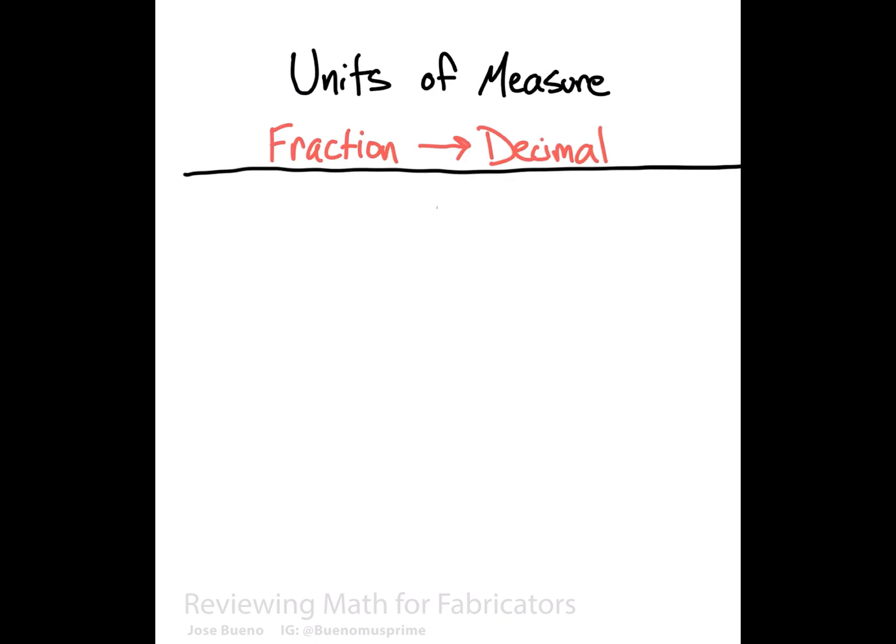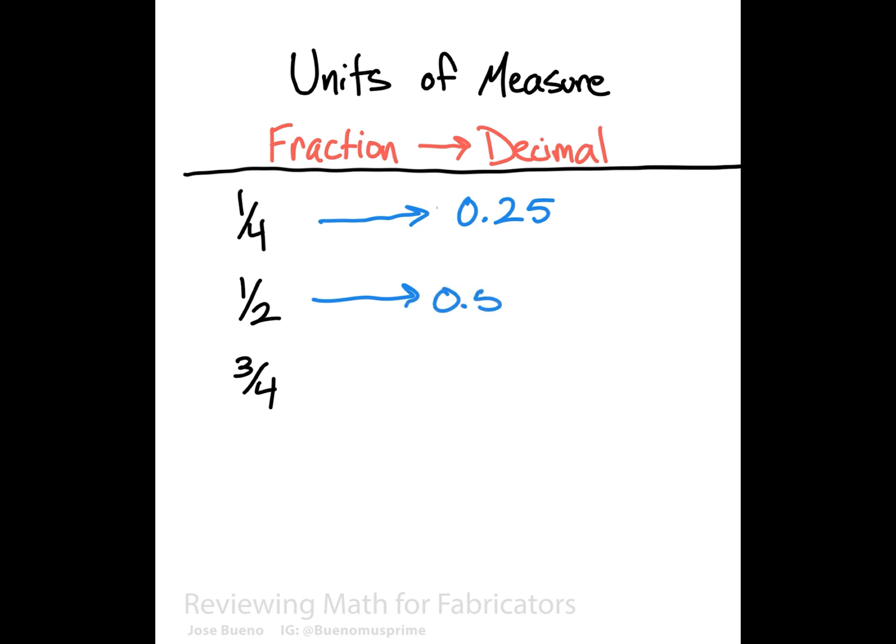Let me start off with three well-known fractions that are commonly used in the industry. They are one-quarter, one-half, and three-quarters. Our goal is to take these fractions and convert them into an equivalent decimal format. Common knowledge will already tell you that one-quarter is equal to 0.25, one-half is equal to 0.5, and three-fourths is equal to 0.75.